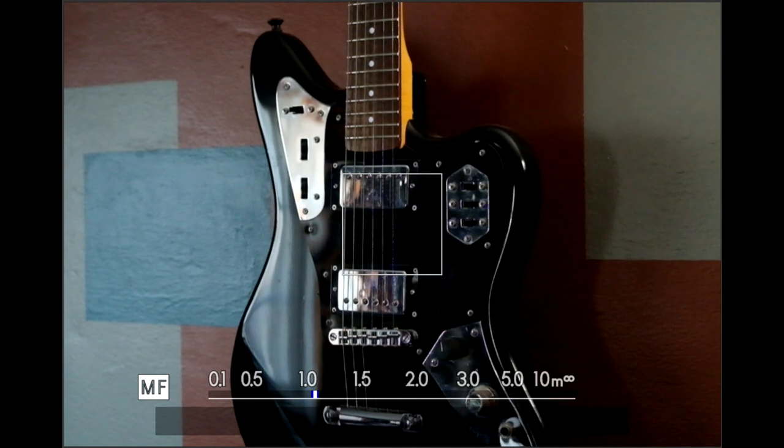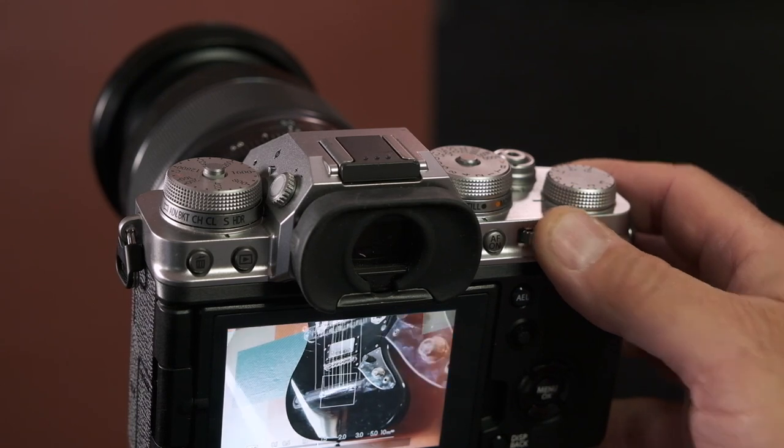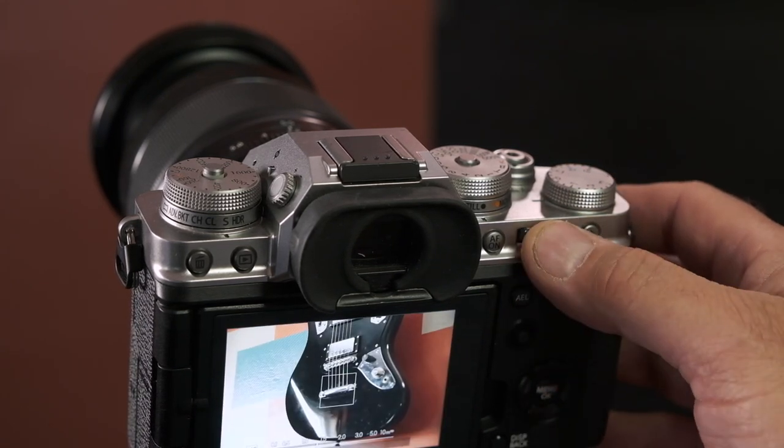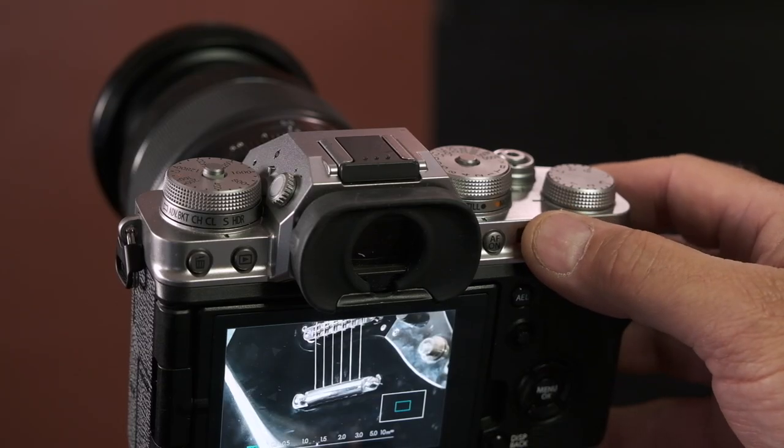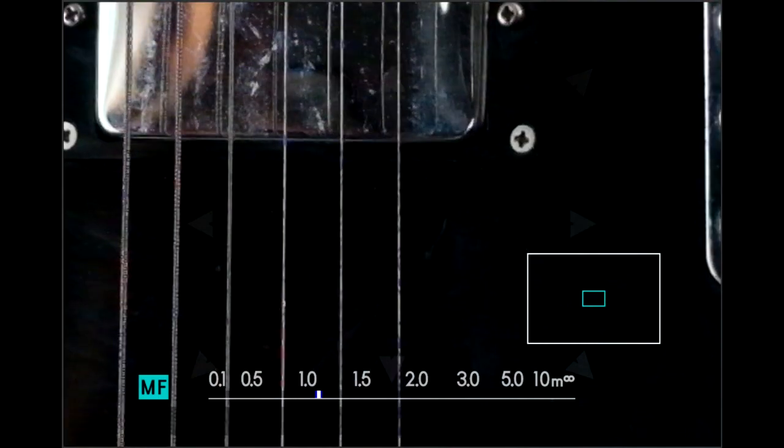Another thing you're going to find on all the cameras — though it operates in different ways — is something called focus check. This is simply a magnification of the image through the EVF or the LCD. It doesn't zoom the lens, but it looks like a zoomed-in image, and we can do that because we have an electronic viewfinder. On any of the cameras that have a rear function wheel, all you have to do is press that wheel in with your thumb. The picture will magnify, and when you're in magnified mode you can turn that wheel to change the zoom ratio. Press it to magnify in, press it again to go back to normal view.